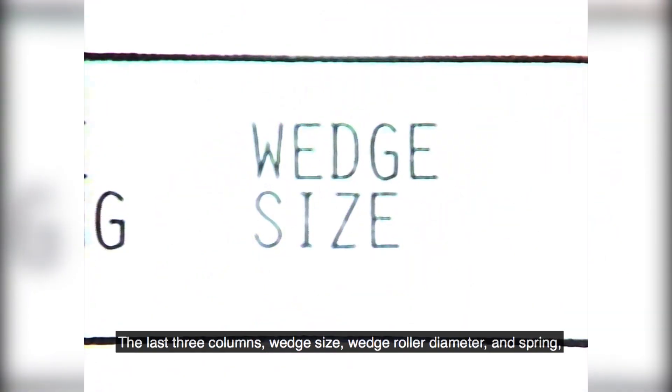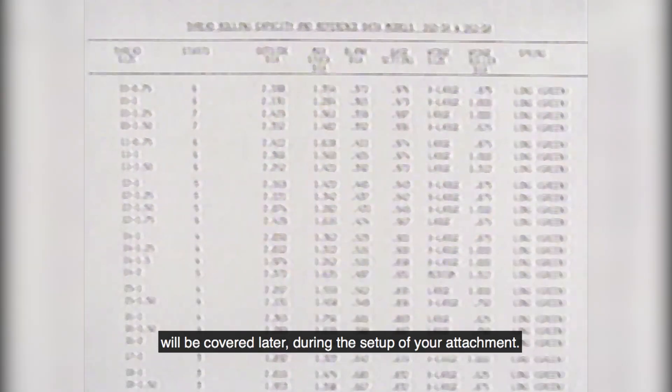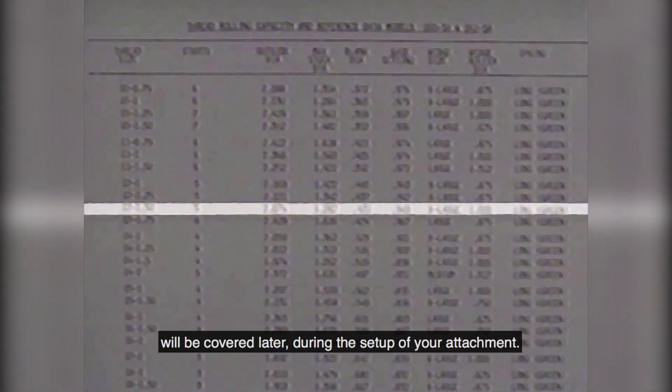The last three columns — wedge size, wedge roller diameter, and spring — will be covered later during the setup of your attachment.